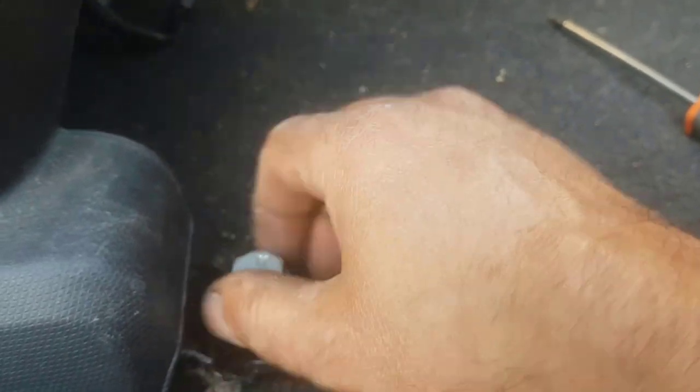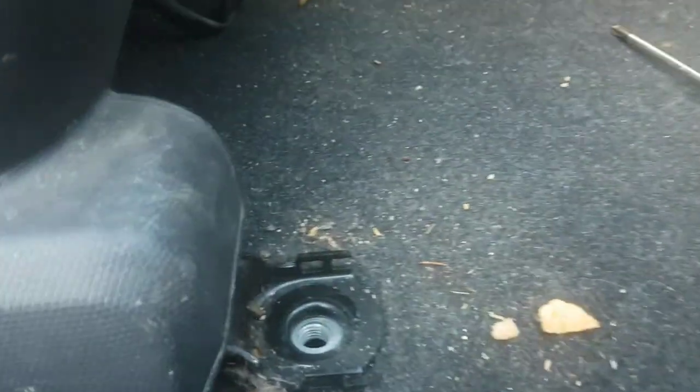Alors là c'est le grand nettoyage, on va sortir le siège devant. Il y a 4 boulons, 2 derrière. Ici il faudrait débrancher la batterie avant et débrancher les fils du siège de la bague.